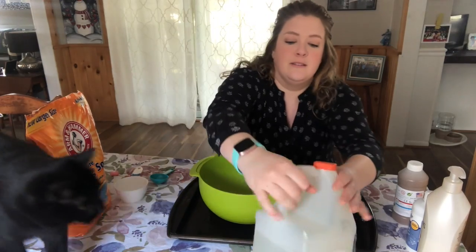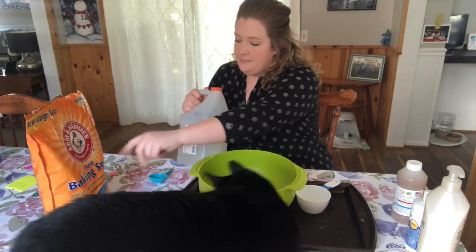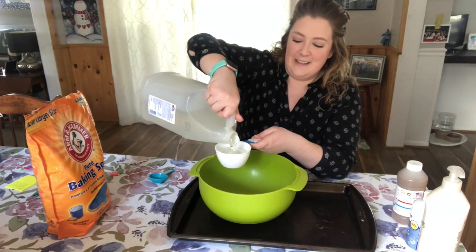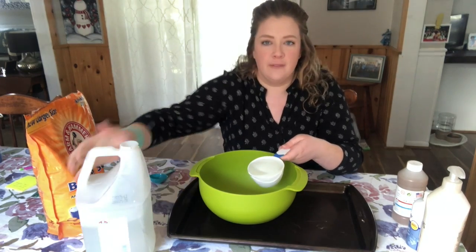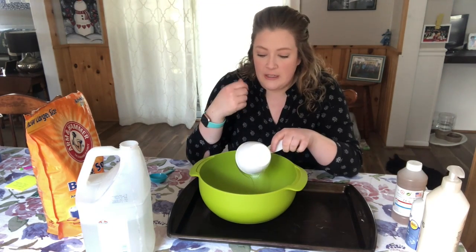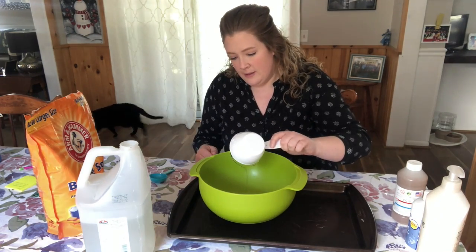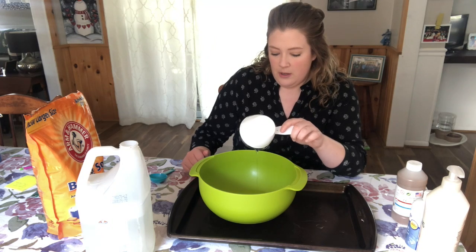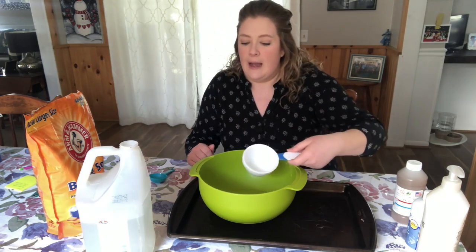So first I'm just going to add some glue. Don't mind my assistant here — he likes to be a part of everything. I'm going to do about a cup or so. This recipe is very much just experimenting with how much of each thing. A lot of times at school our friends will measure the stuff mostly themselves, so we just kind of try and figure out what amount of each thing works best. We're just going to do our best here today — this recipe is very much just eyeballing it.